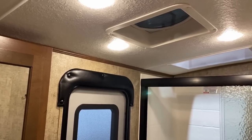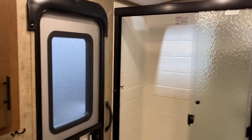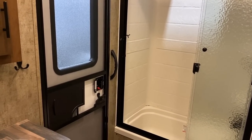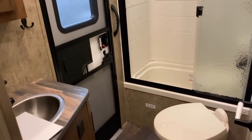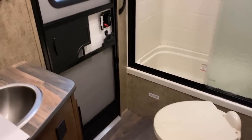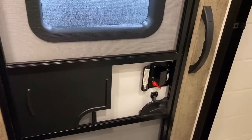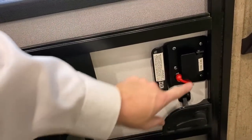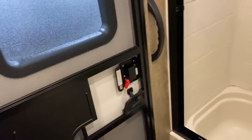Direct entry bathroom doors were a big deal for like six, seven, eight years and then sort of faded out and fizzled. I really like them — I think they're super handy. But if you've never owned an RV, when you see a door in a bathroom you might think, 'I feel like people are going to see me poop.' But they give you a choice because this is a deadbolt — so you can poop with friends, or lock it and poop in privacy. It's your choice.